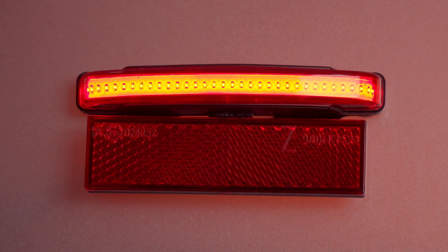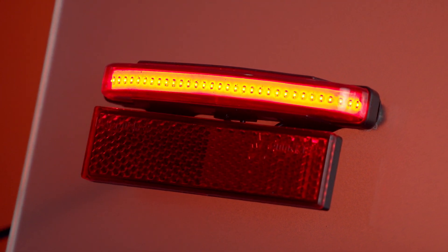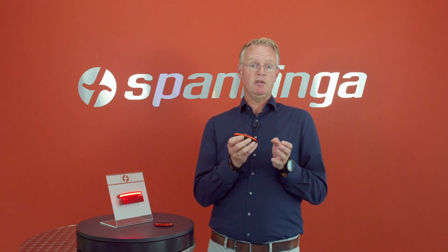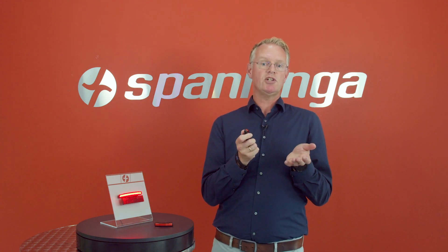Let me mention some features of the Pimento Large. It has an innovative carrier light, COB LED technology, and a powerful light beam. It's compliant to the German, Danish, and French light regulations.